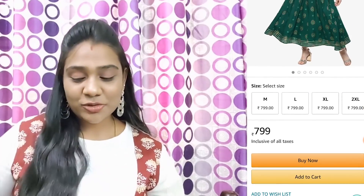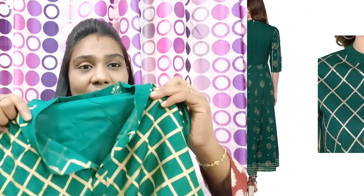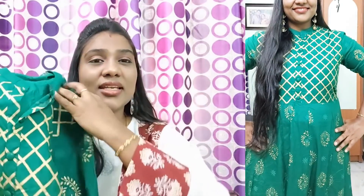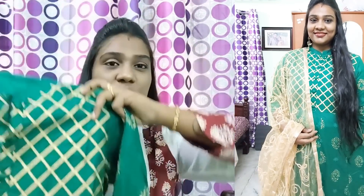The first product is a beautiful green and golden color combination. I am going to show you a party wear. I am going to show you carefully. This is the product — it has a pretty amazing look. The neckline is a mandarin collar, and there is a front button and a top button. The center has green color buttons. It is a beautiful green and golden color — such an amazing combination.